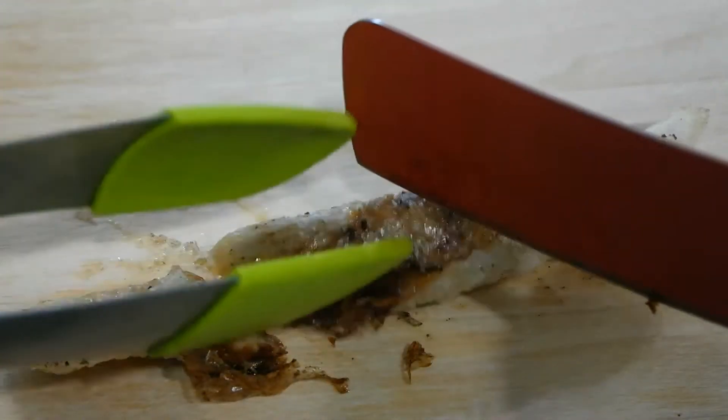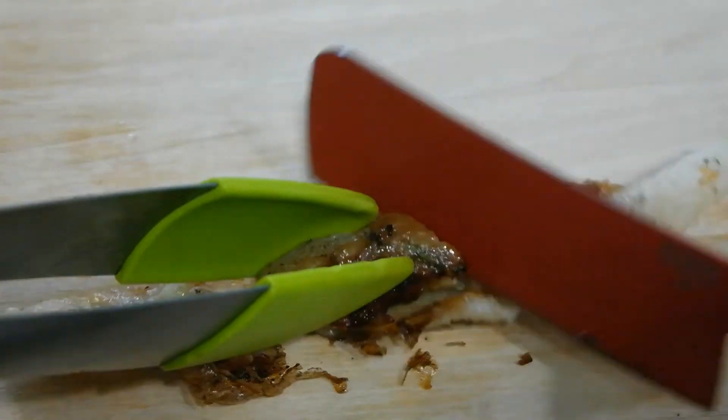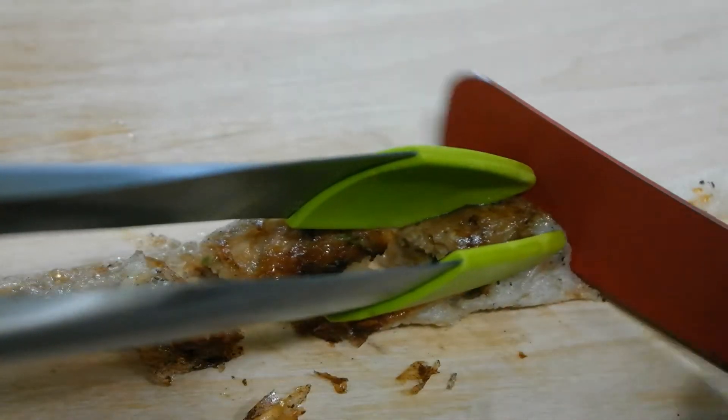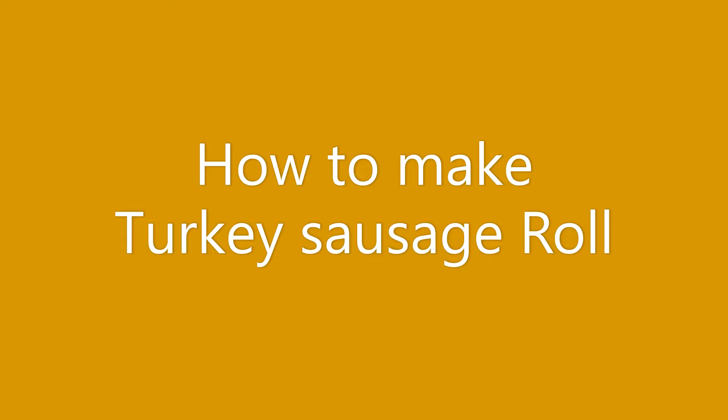Hi! Hello everyone! My name is Christine and welcome to my YouTube channel. Today I will share with you how to make turkey sausage roll.